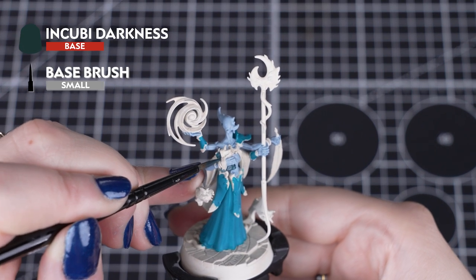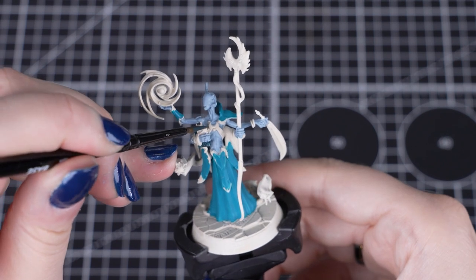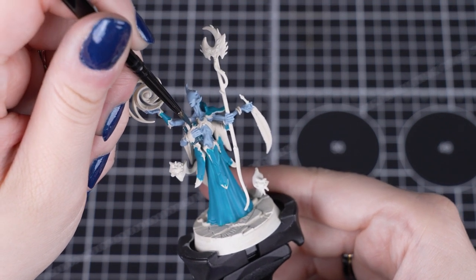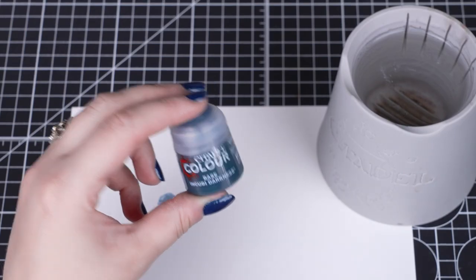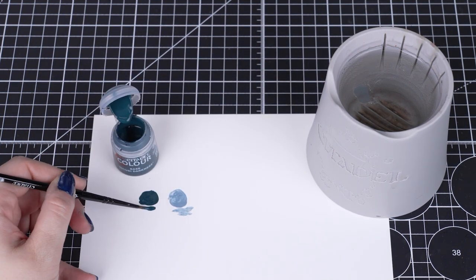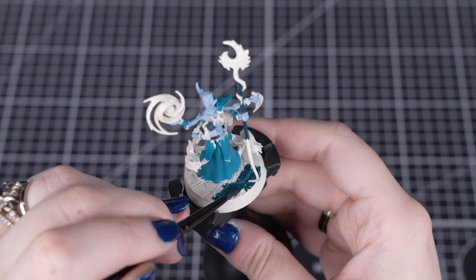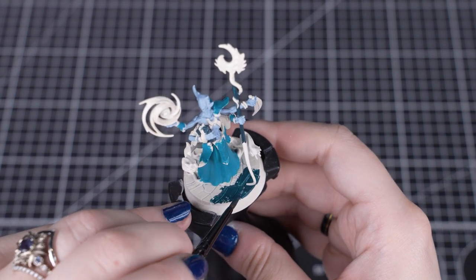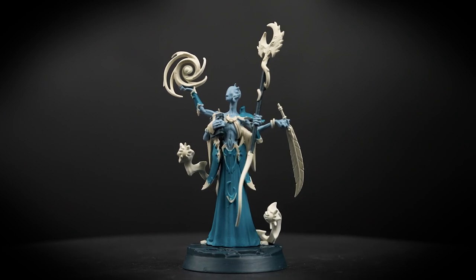Now we'll be using Incubi Darkness, which is a base paint, so it's slightly thicker than the layer paint we used before. These give a strong, dark base colour — perfect for making solid colours over undercoats. They can also be used for undercoating. Remember to shake your pot of paint, thin it down with a touch of water on the palette, and apply just like we did before. We'll be applying Incubi Darkness onto the book, the base stone, and the staff shaft. Keep each coat thin and let it dry before applying the next coat.